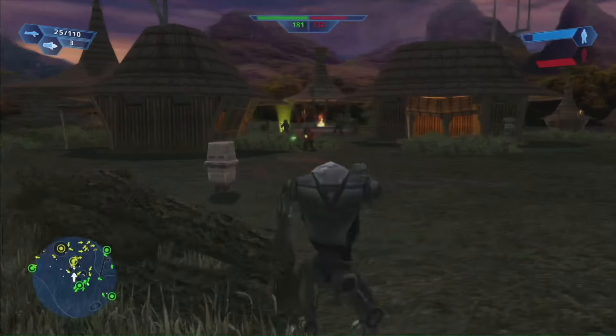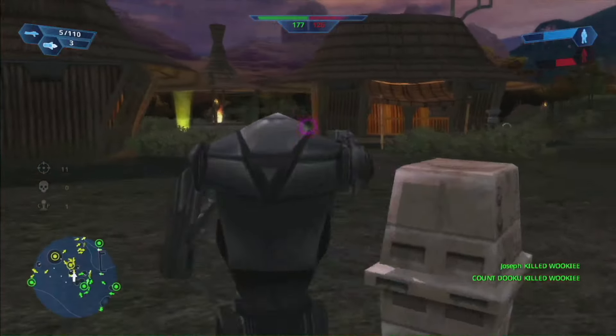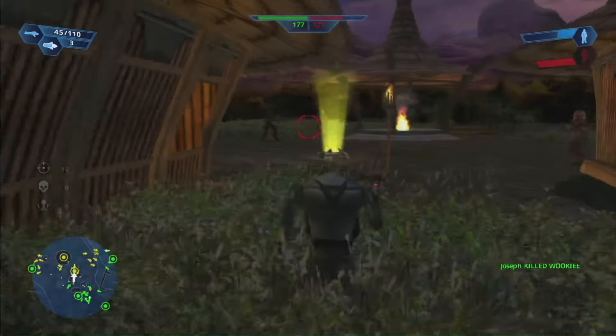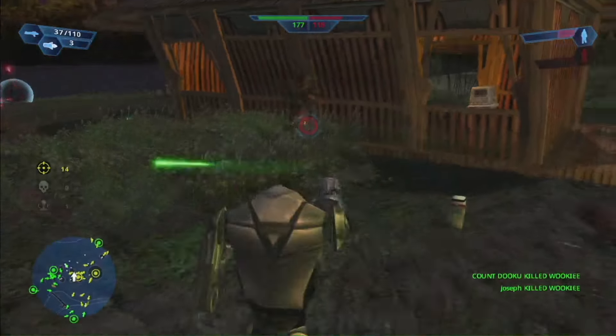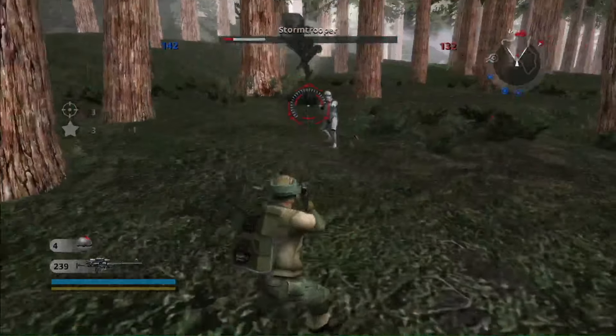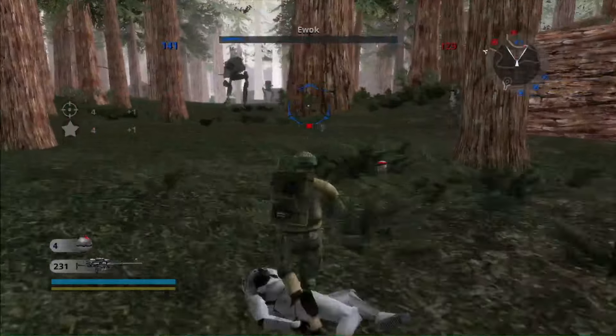The Battlefront games are shooters where you can play in first person or third person. In the case of the first game, you can switch between the two views just by pressing the left stick. Both styles have good controls for aiming, shooting, and other functions, with the second game being especially good for getting precise aiming. I generally prefer third person for seeing how my character moves without feeling disoriented, especially because your character can roll away from grenades.